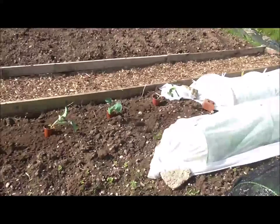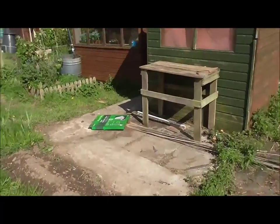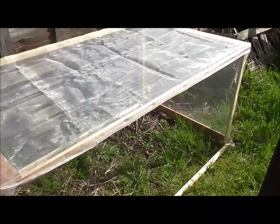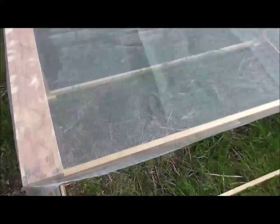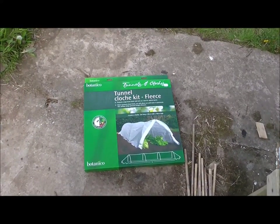I'm going to plant those five now and then use one of these cloches to cover them up. Here's the tunnel cloche kit fleece. I was going to try and use this cloche that I've been building, but as you can see it's only half done because I ran out of netting. So I've got to get some more netting. But when that's done it should cover the broccoli, and I'll basically pull that fleece up and use it for something else.